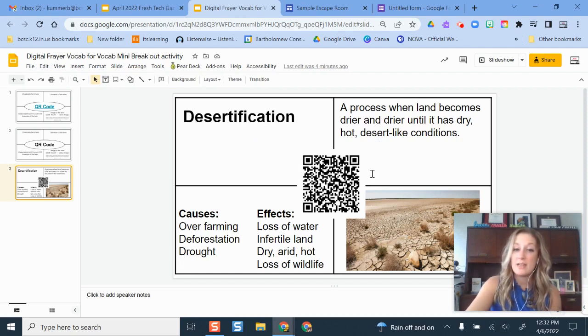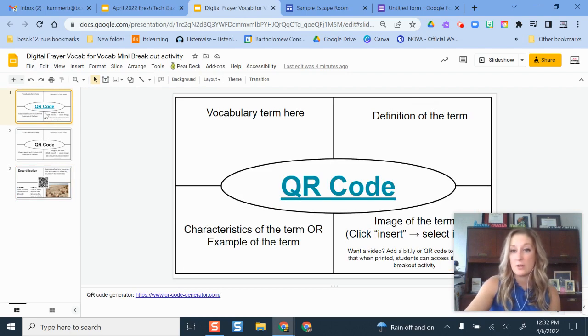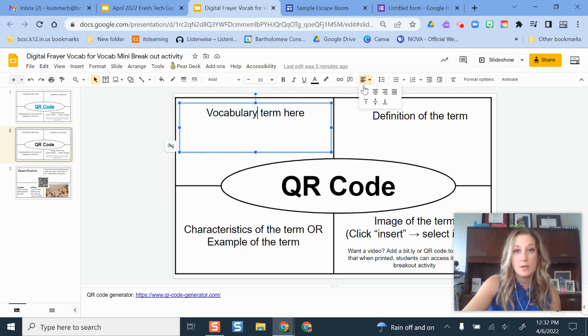In the middle of each Frayer card, instead of putting the vocab term, you're going to put a QR code. Students will scan that QR code during the activity. I'm going to show you how to build this Frayer template. I have it linked on my newsletter and also on my blog at freshbcsetech.blogspot.com. You can click File, Make a Copy to get your own version, and then add your vocab term.